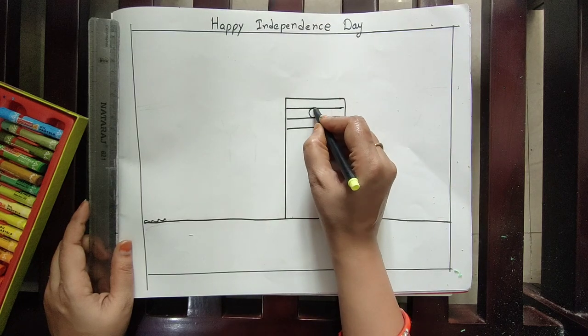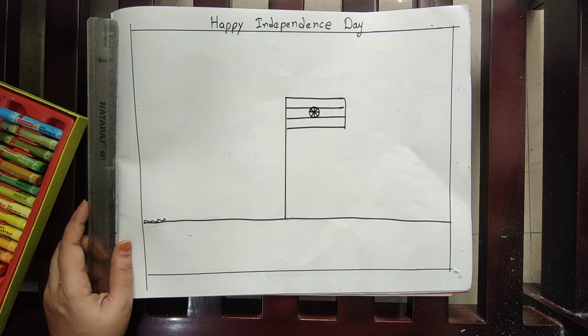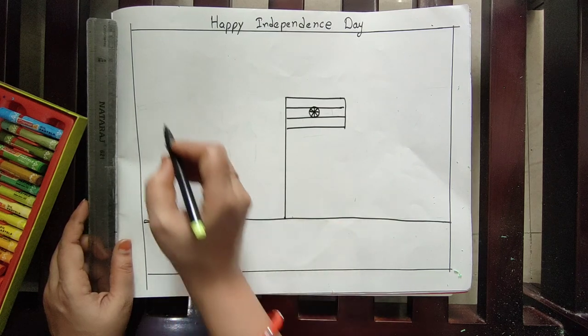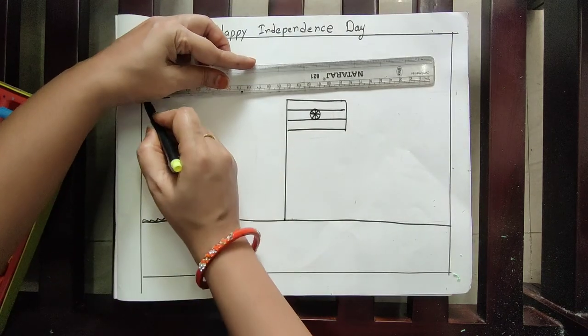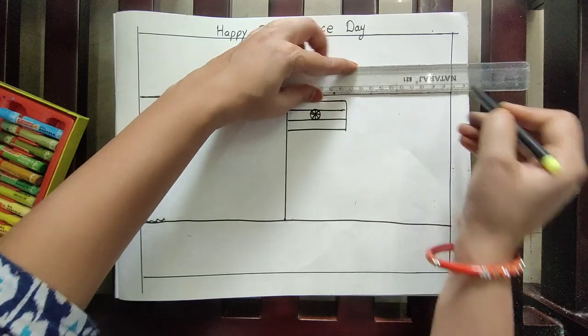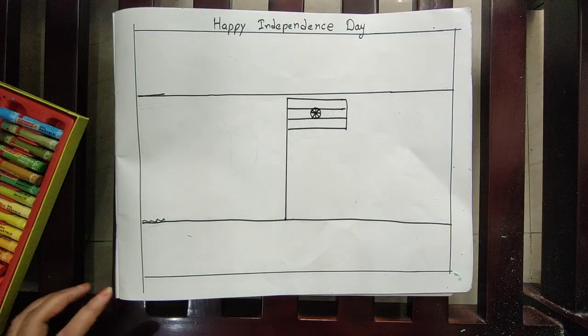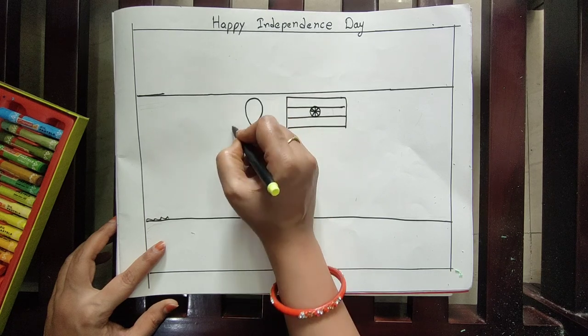In the middle line, draw the Ashoka Chakra. Afterwards, here draw one more line — you can use a scale also. Afterwards, draw the balance here like this.